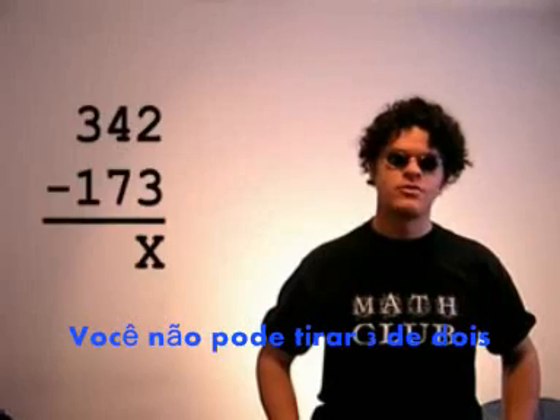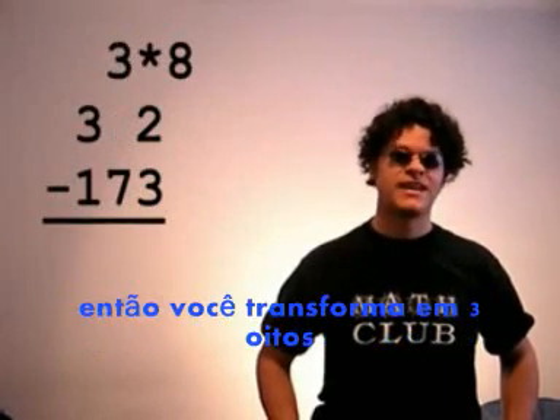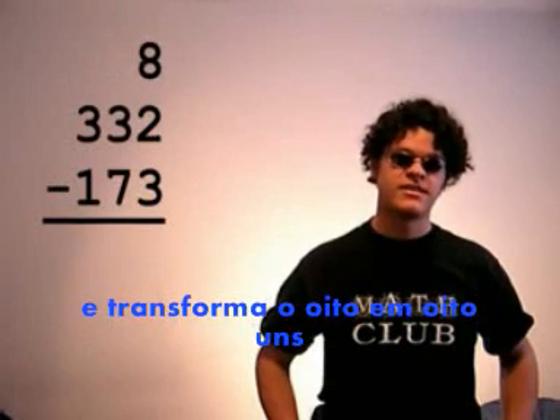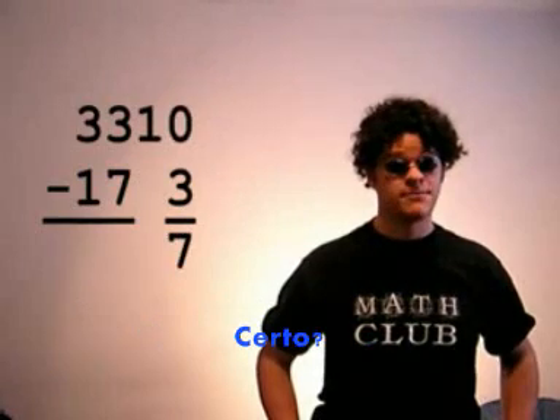Hang on. You can't take 3 from 2. 2 is less than 3, so you look at the 4 in the 8s place. Now that's really 4 eights, so you make it 3 eights, regroup, and you change an 8 to 8 ones, and you add to the 2, and you get 12 base 8, which is 10 base 10, and you take away 3. That's 7.